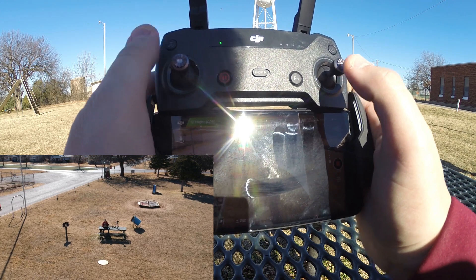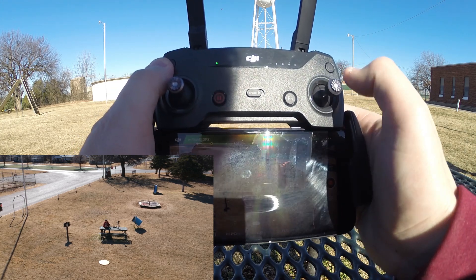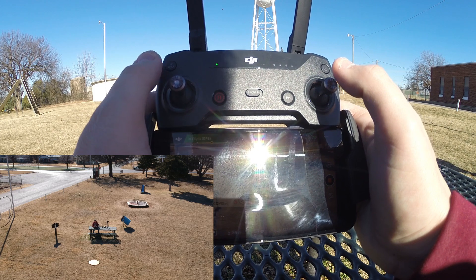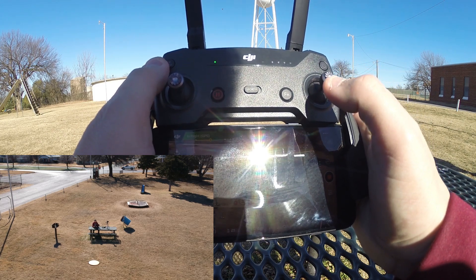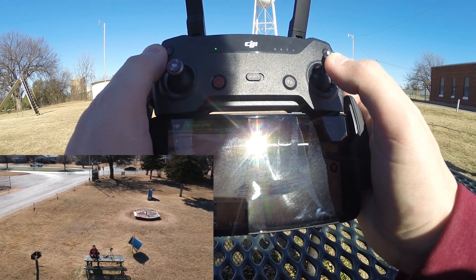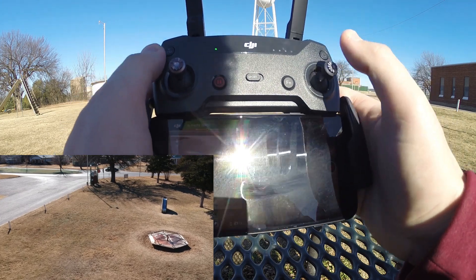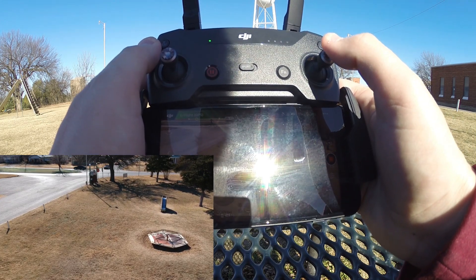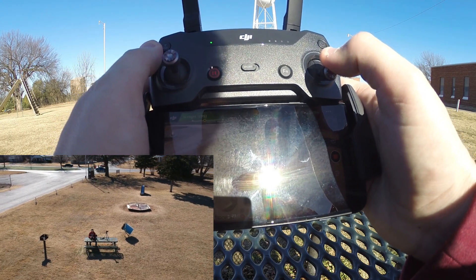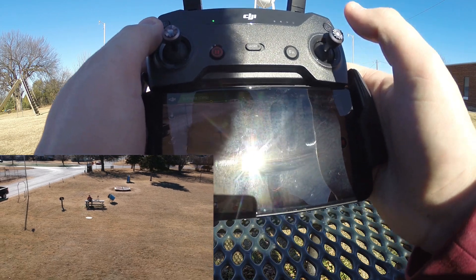The drone is still responding exactly the same, but whenever the orientation is opposite, it's going to appear different. Now with the drone facing us, when we push up on the right stick the drone still goes forward — which means from the footage it comes right towards us. When I push forward a little while ago it went away heading north, but now it heads south because the orientation is 180 degrees reversed. When we push back, the drone goes backwards from the camera's view but looks like it's going forwards to me.